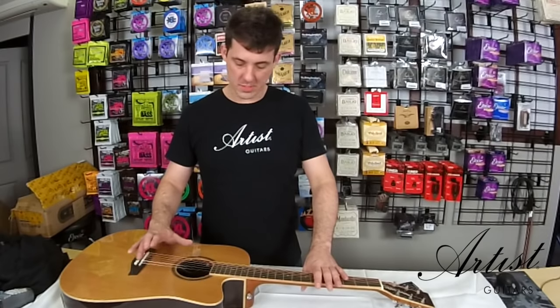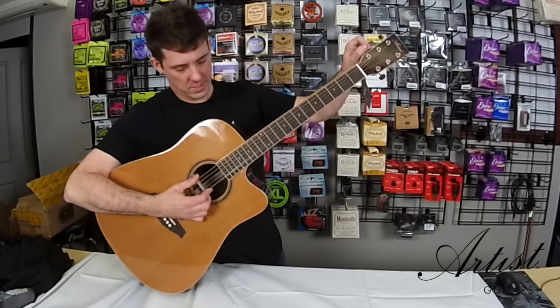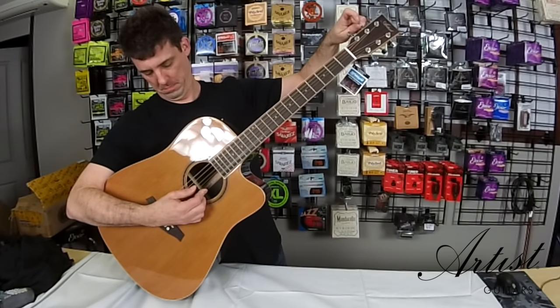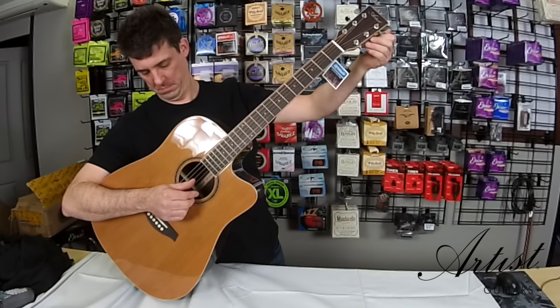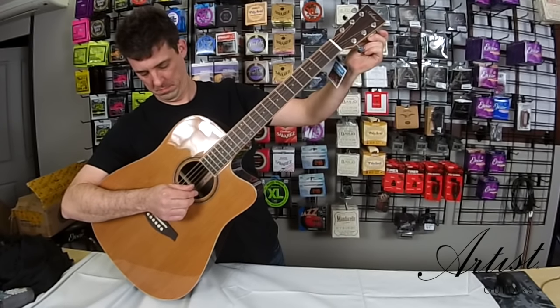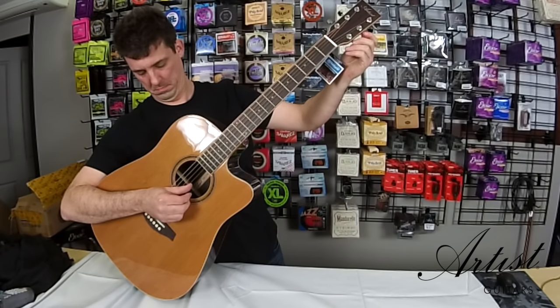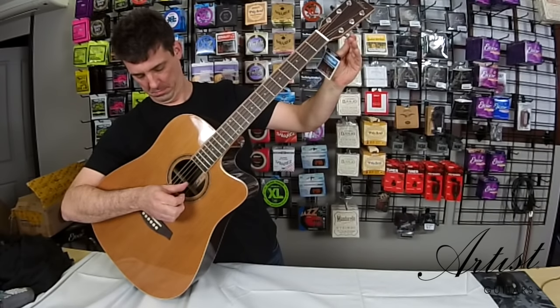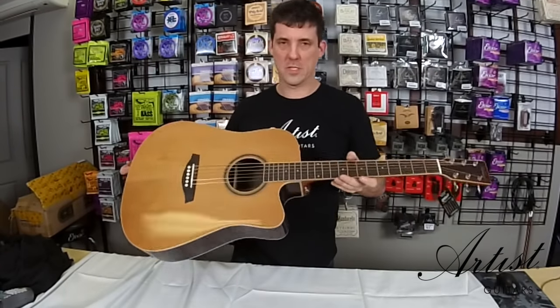This is how to adjust the truss rod on a steel string guitar. The first thing you need to do is make sure that your guitar is in tune. So I'll just get this guitar in tune. Now the guitar is in tune.